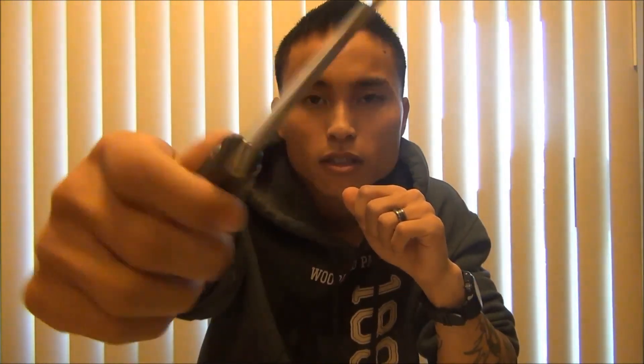The way the curve with the finger groove — I like it. I probably might pick one up for myself. I don't know, it's a good knife. So if you're thinking about getting one, I would definitely recommend it.